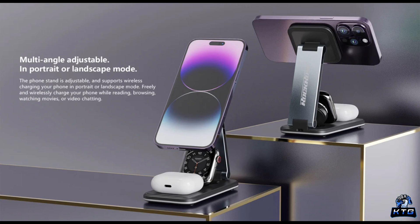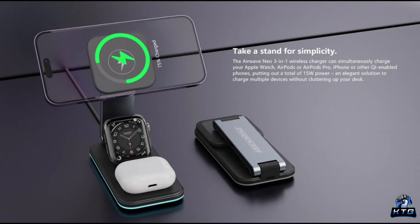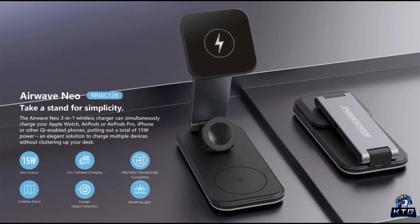The Rock Rose Airwave Neo is sleek and minimalistic, making it a great addition to any desk or nightstand. Its foldable design is a key feature, allowing you to prop it up when using it or fold it flat for storage and travel. It's built with premium plastic and metal components, giving it a solid yet lightweight feel. It comes in a neutral color palette — usually black or white — making it blend well with both office and home environments. The foldability also makes it extremely portable, perfect if you travel a lot or like to keep your workspace clean and clutter-free.